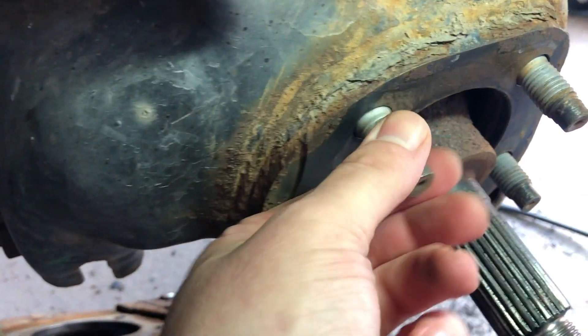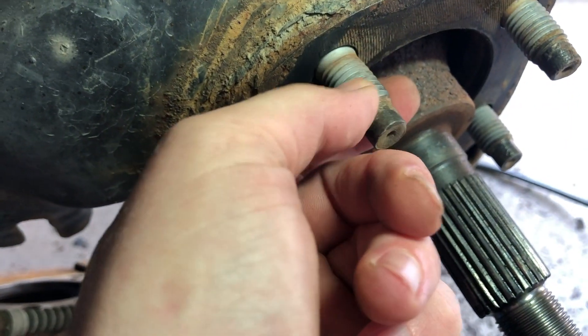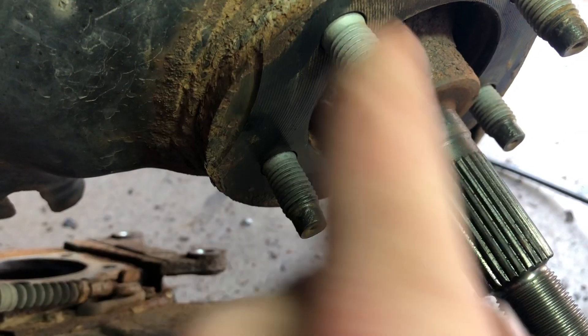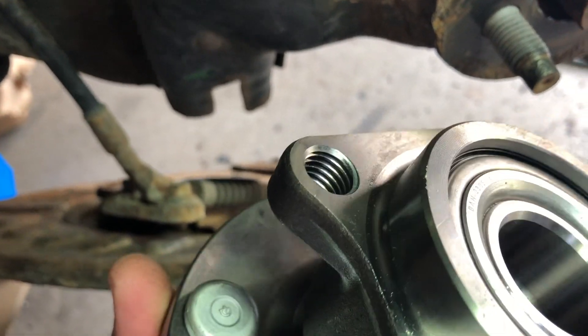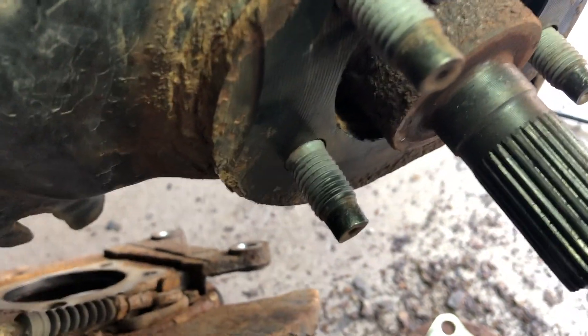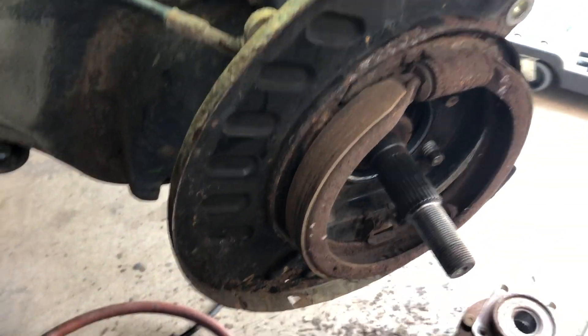I cleaned the bolts a little bit - a learning tip here: with the wire wheel I only cleaned the very tips of them. You don't want to clean the threads, because Ford actually puts an anti-corrosion coating on them - zinc-coated or something - so they don't rust. If you take your wire wheel and clean the whole bolt to shiny steel again, they will rust into the new bearing and next time you're trying to take it off, good luck. So just clean the very edges, leave this coating on, and it'll come out next time.